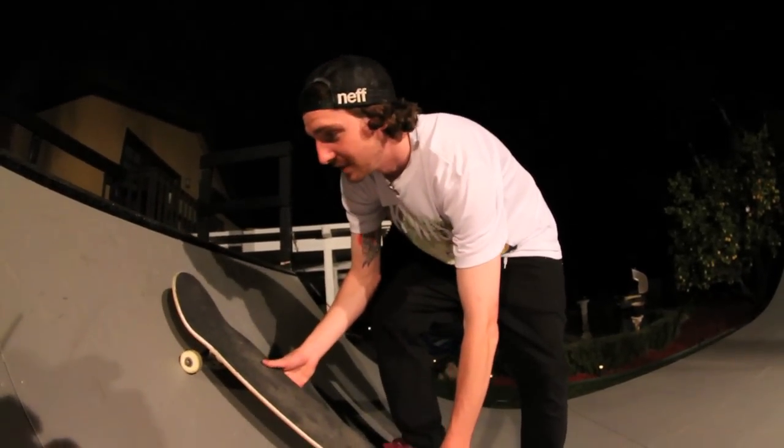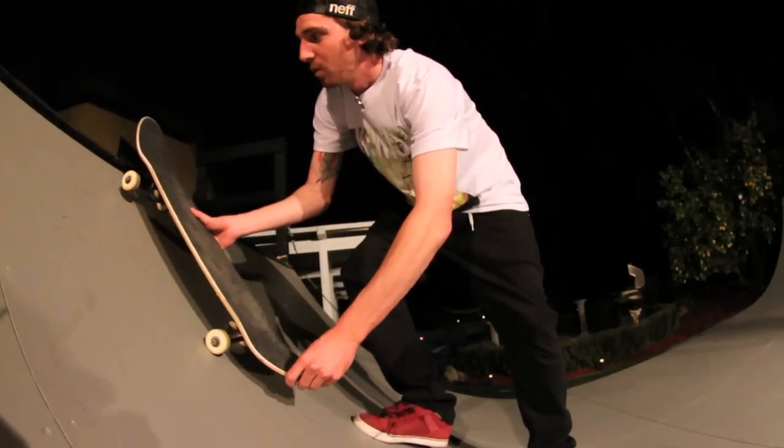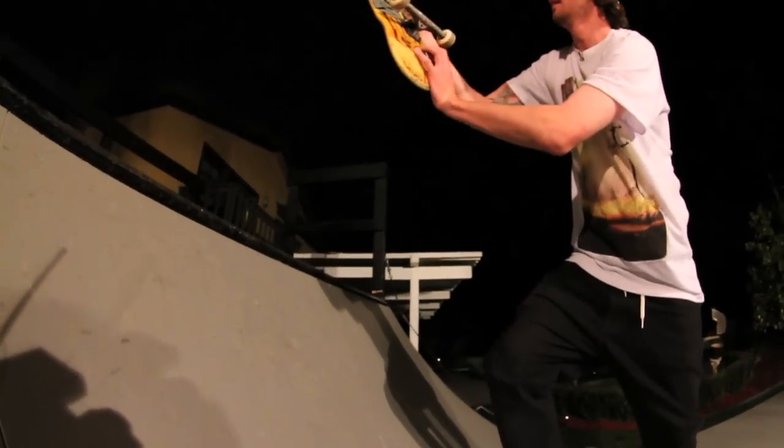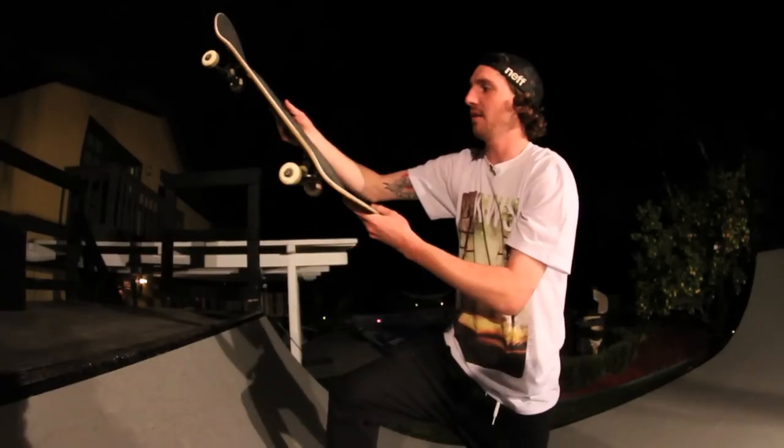When you're going to do the kickflip fakie you kind of do the same thing. I don't think I even popped off the coping — I kind of popped right before the coping, just like an ollie. You flick it, you kind of do the same stance as how you would do it on the flat ground.